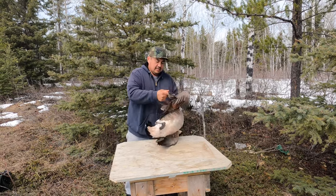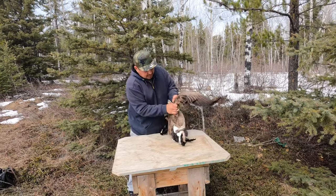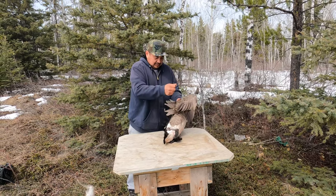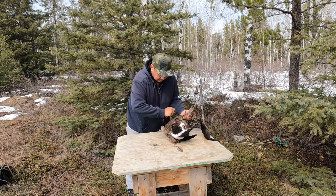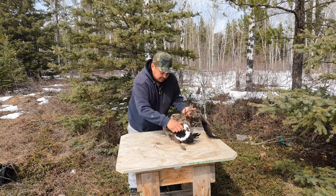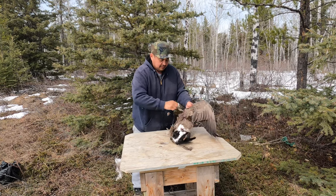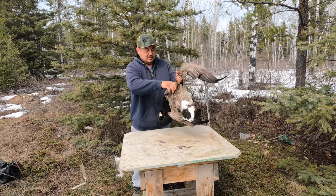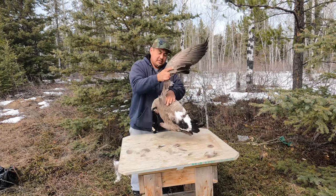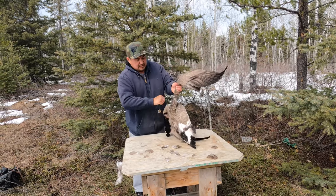I'm going to pluck it now. You take the feathers at the first elbow here — you want to pluck that off. Get all the feathers off of them everywhere like that. I'm sure anyone, if I can do it, you can do it. We'll get the feathers off of the goose. You want to pluck it to the first arm really good here, so when you cinch it, all the feathers will be good.